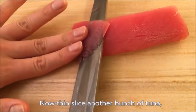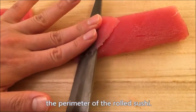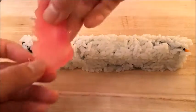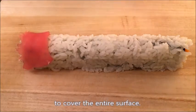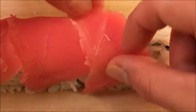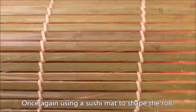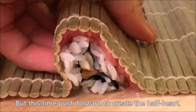Roll up and shape it with a bamboo mat. Now thin slice another bunch of tuna, but cut it long enough to cover the perimeter of the rolled sushi. Remove the mat and place the pieces of tuna on top to cover the entire surface. Using a sushi mat to shape the roll again, but this time push forward to create the half heart.